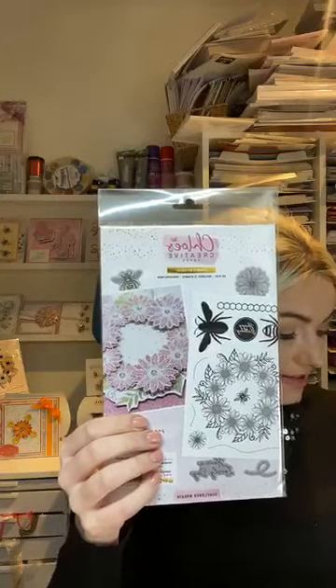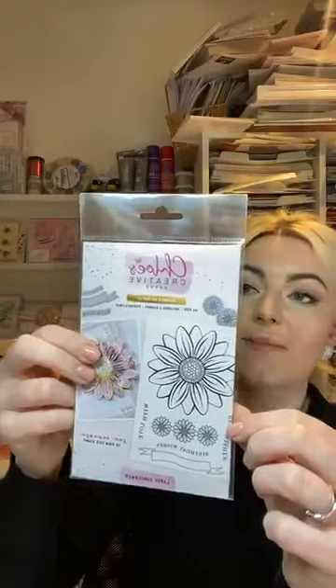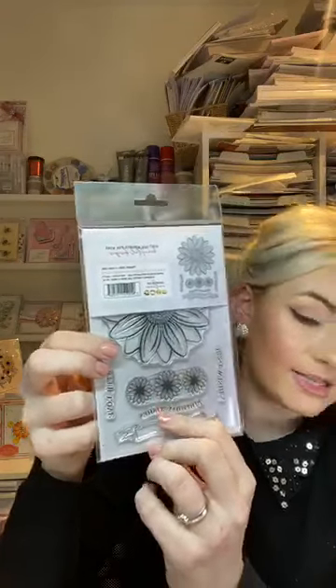We're also bringing brand new stamps, all in the fabulous new packaging. First is the A5 Sunflower Wreath stamp set - featuring a large wreath image, bees you can layer, a Happy Birthday, little honeycomb, sentiments, and trails. Next is a gorgeous Large Sunflower set - a beautiful large flower stamp, a trail of flowers, a banner, and sentiments that fit in the middle. And finally, the Sunflower Panel - an A6 stamp perfect for stamping and embossing, building up on patterned papers. All launching on the 19th of March.